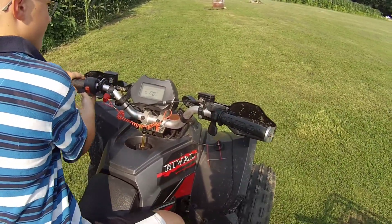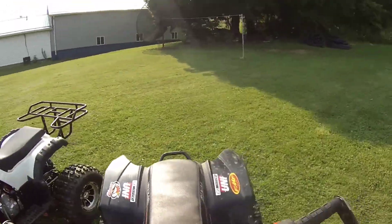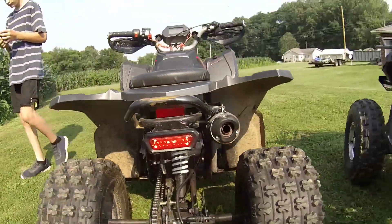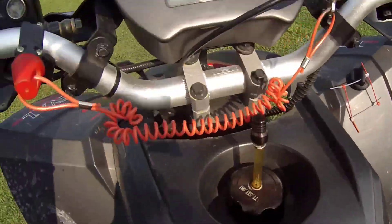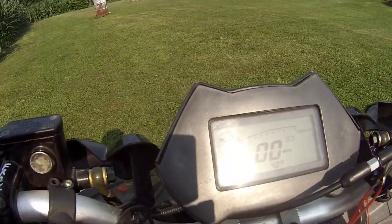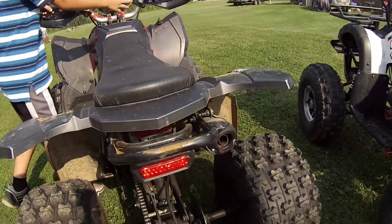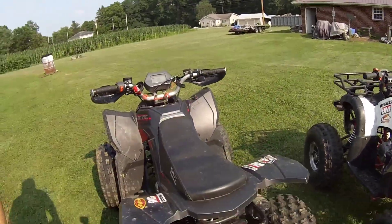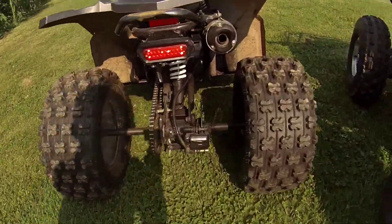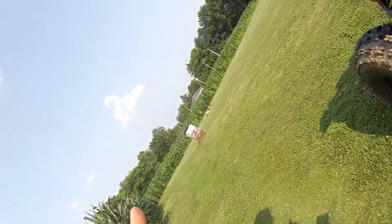Here, I'll go ahead and start the quad up for you. This is the sound of it. I'll go ahead and rev it up for you guys. Sounds pretty low, doesn't it? Yeah, I know.